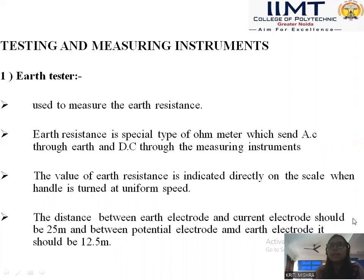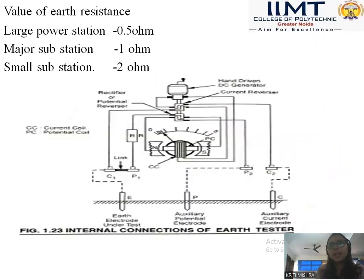Now we are going to discuss about the testing and measuring instruments required for electrical equipment installation. The first one is Earth Tester. An Earth Tester is mainly used to measure the earth resistance — the resistance of the ground when earthing is provided to the building. Earth tester is a special type of ohmmeter which sends AC into the earth and DC to the measuring instruments. The value of earth resistance is indicated directly on the scale when the handle is turned. Here we have a basic layout diagram of an earth tester.